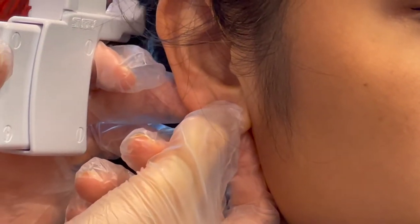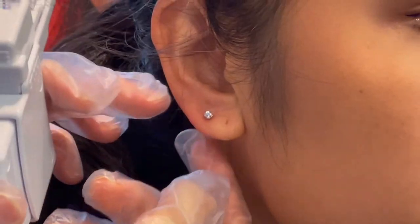I'm just pushing it through — let me know if it hurts. All right, and you're all done! Cute! Yay! Thank you. You're welcome. Nice job, I'm gonna clean it first.